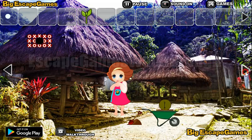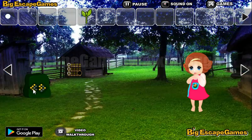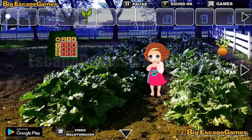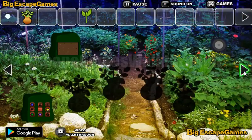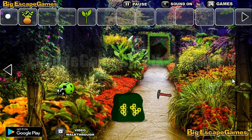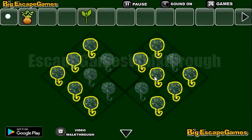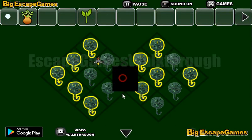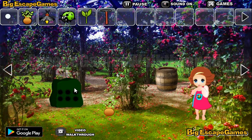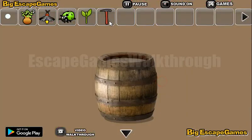Before going there, let's take a hint — this pattern is the hint we will need there. Running through here, we have to draw this pattern. We've got a firefly. Now let's collect more items — we have a hammer, and with this hammer we can break this barrel.